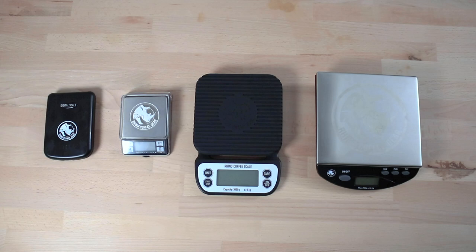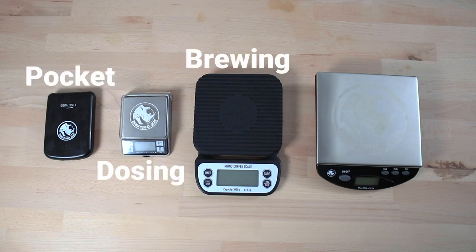Now there are four to choose from. We have the Pocket Scale, the Dosing Scale, the Brewing Scale and the Bench Scales. These options are pretty well covered for whatever your coffee brewing needs, and Rhino Coffee Gear Scales are built tough enough to withstand daily use on the brew bar either at home or in a commercial environment.